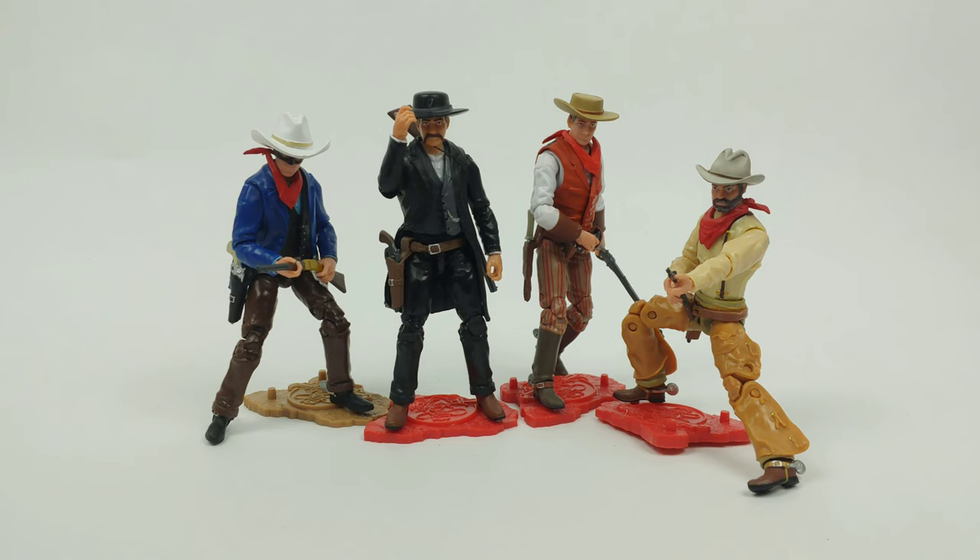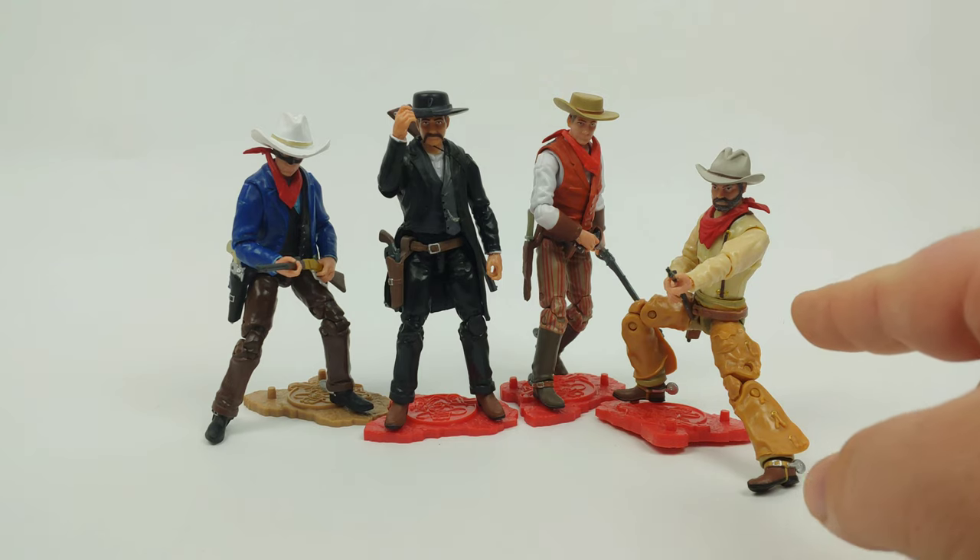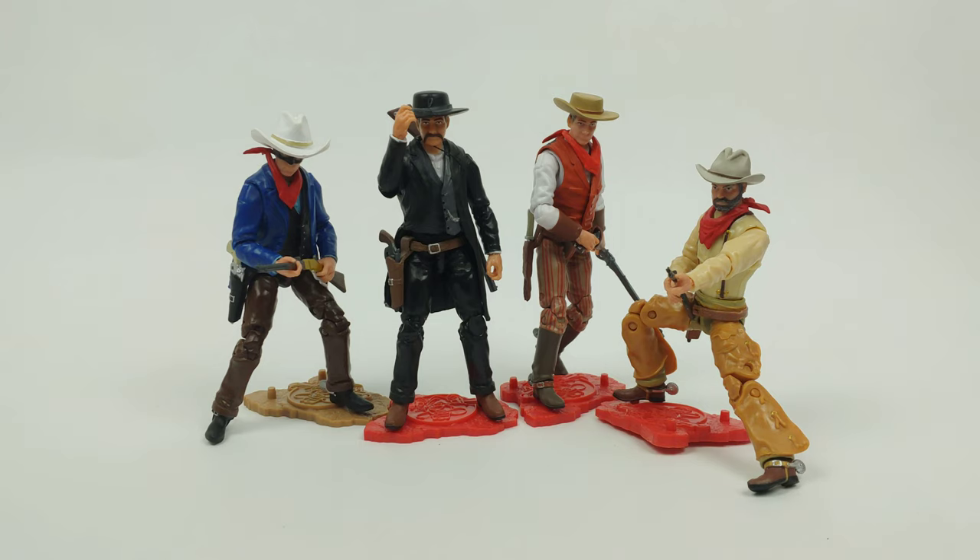Boss Fight did the Spartans and barbarian type stuff, they even did some old English stuff with dragons and things like that. And then Chicken Fried Toys came along doing cowboys — historically accurate type cowboys. This guy is probably going to really hurt his hip if he shoots that gun like that, but you get the point. You can do some really sweet dynamic posing with these stands and the figures in general.